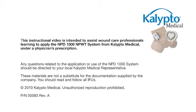This video is intended to be a resource for wound care professionals learning to use the NPD-1000 Negative Pressure Wound Therapy System from Calypto Medical. If you have questions after watching this video, please contact your local Calypto Medical representative.